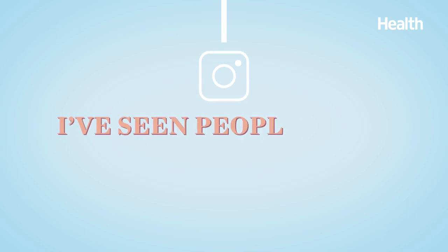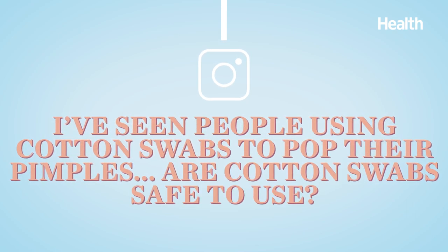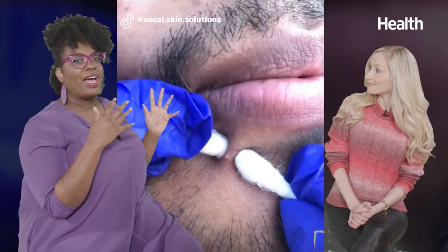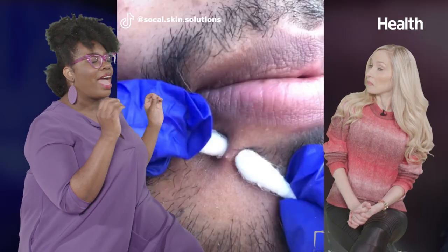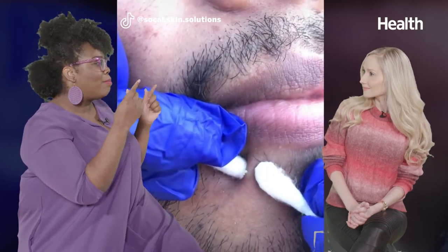Here is our first question from Instagram. This person writes: I've seen people using cotton swabs to pop their pimples — are cotton swabs safe to use? Let's take a look at this video, which got over half a million views. As you can see, they've got their gloves on and they have two cotton swabs. They're applying some pressure, and up goes the weasel.